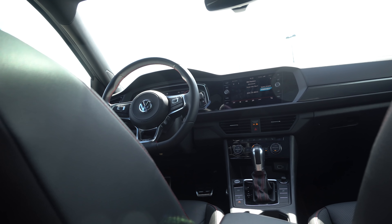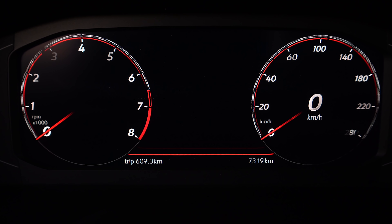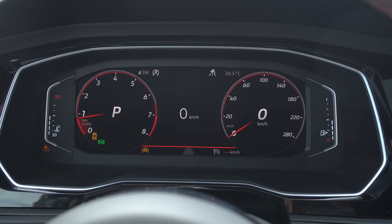The first thing I noticed when I got in here is we've got a new gauge cluster setup. It's all digital and it looks really nice, but it kind of looks like Audi — gas gauge on the right, temperature on the left. Everything Audi did three years ago, Volkswagen gets. I jumped into an older Audi and I'm like, oh, it's a Volkswagen — nope, it's just got old Audi gauges, which were current Volkswagen at the time.